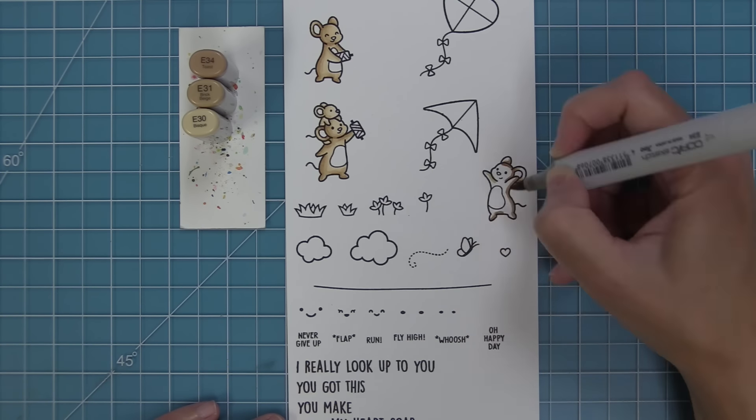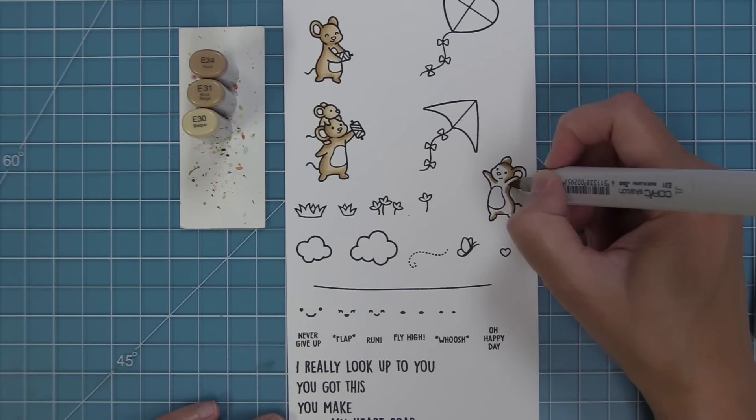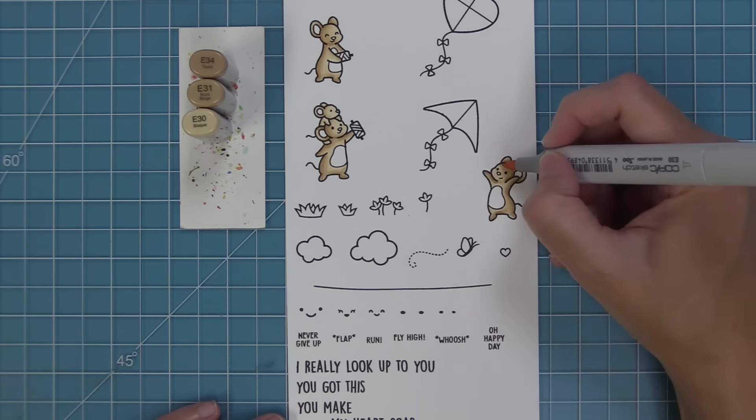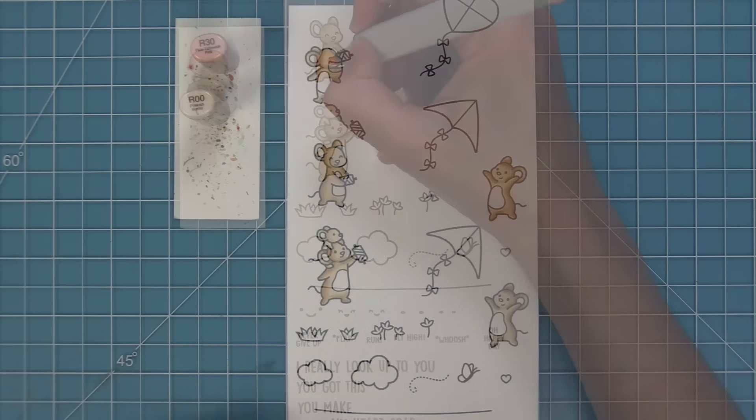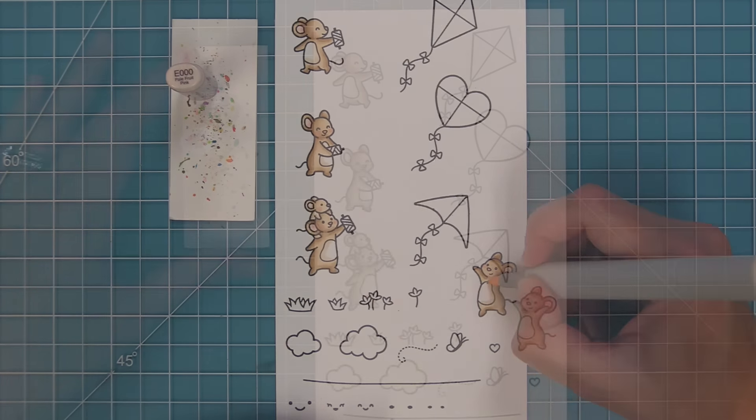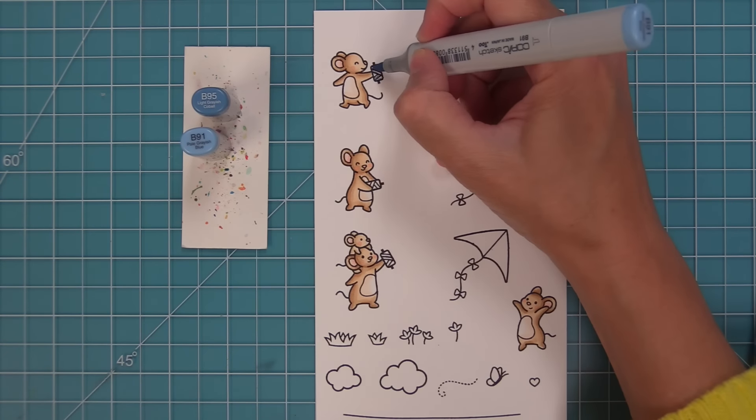And then we have this other little guy — oh my gosh, he's just so cute. Every time I see him, I just think he's celebrating, saying 'yay.' So we'll add some color to them, and now some rosy cheeks and some pink for their ears and their noses. Then I'm just going to take a nice light brown marker and just add a little line around their bellies.